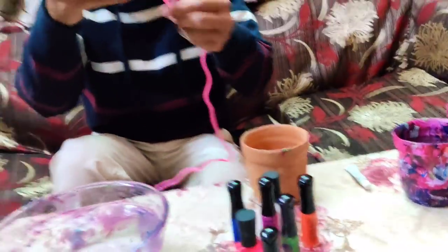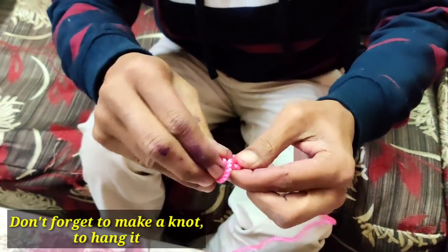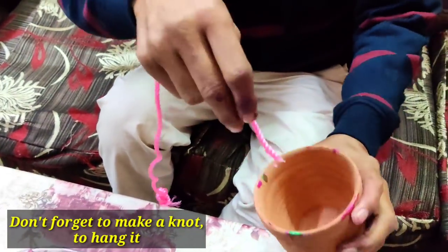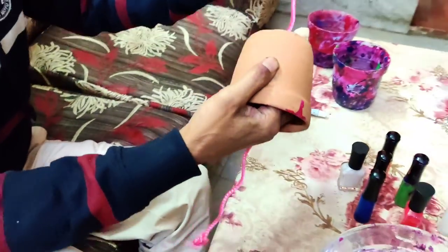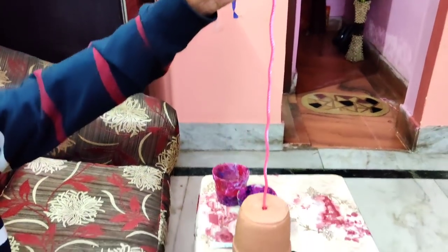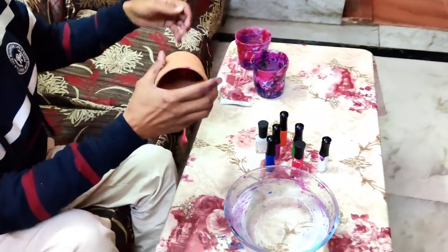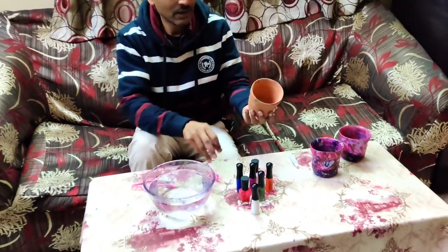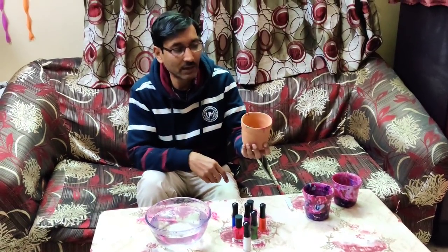And one rope to just make a knot here, just to hang it around. So just keep watching — I am showing you how we have applied the base color. Have a look at the video, how we have colored the pot in white color.